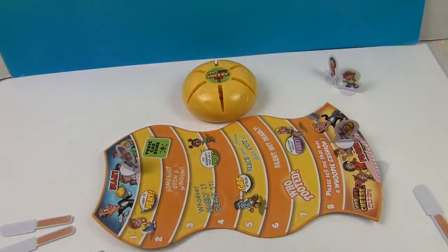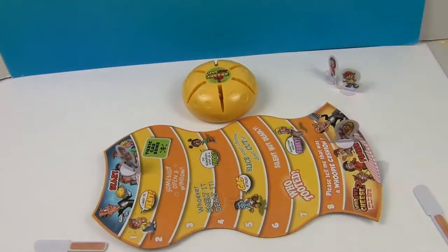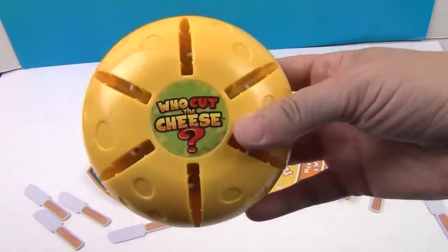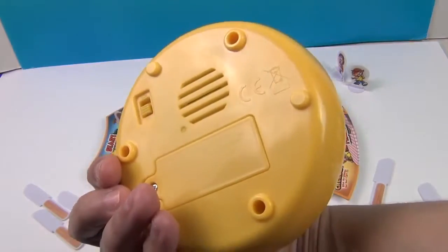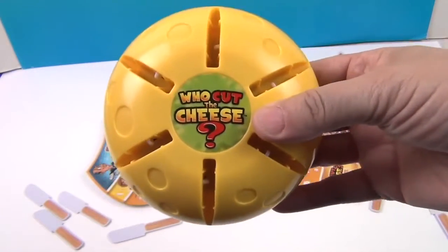Well, that sure is a super fun easy game and it keeps you on your toes. Not only that, it keeps you active with your guesses. You definitely have to stay engaged in this game. So Who Cut the Cheese has been very much fun. Don't forget to turn your cheese off on the back so it stays good and you don't lose your batteries.